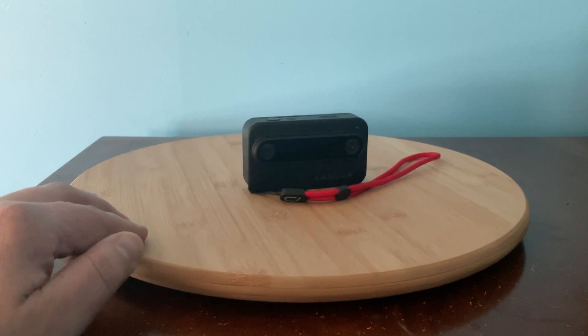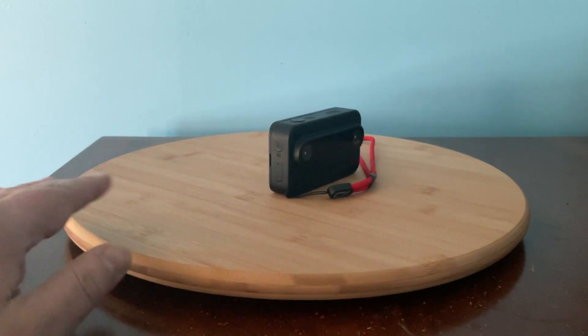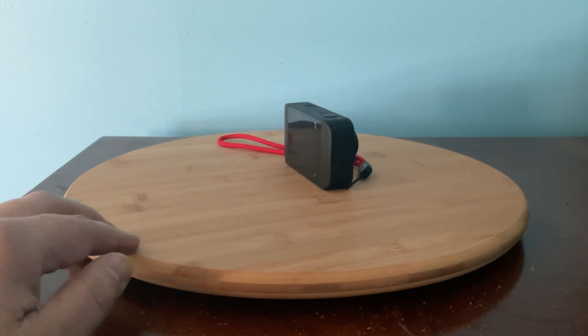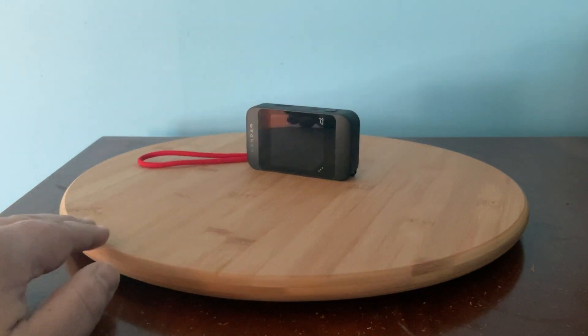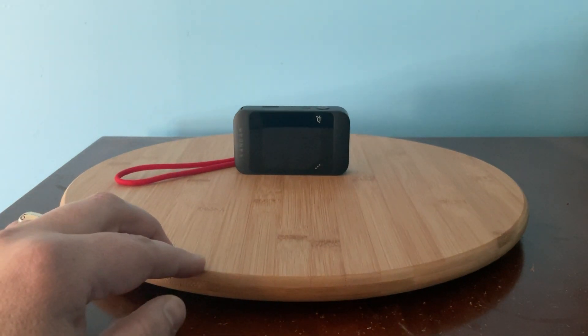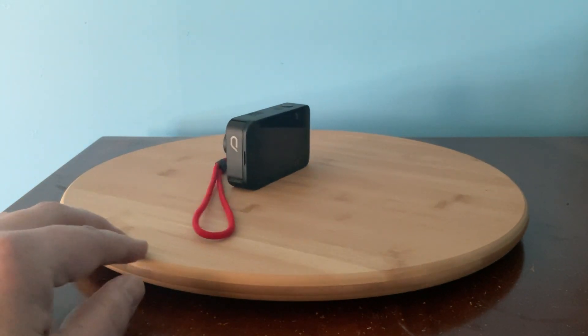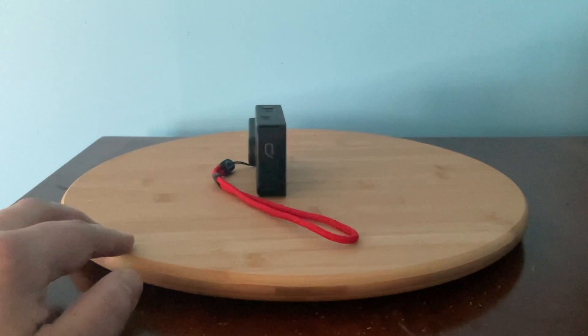On the other hand, the ECO doesn't produce 360 or 180 degree videos, but it does produce 3D videos that can be watched in VR, on 3D TV sets, and in anaglyph 3D. ECO's footage is much crisper, and the colors are much more vibrant than what you get with the Views XR. Views XR footage has to be adjusted by using the Views Studio software.